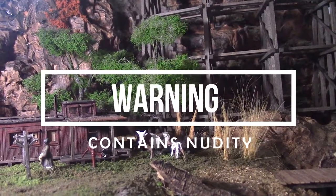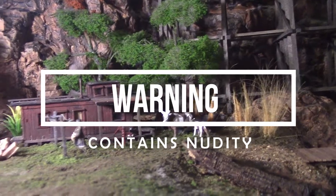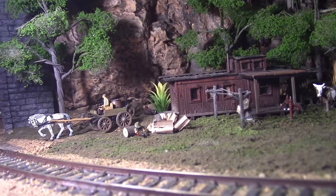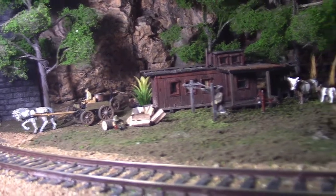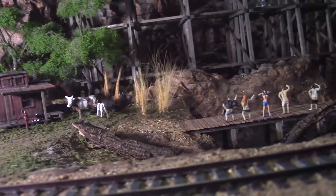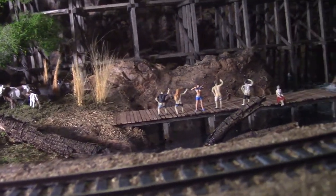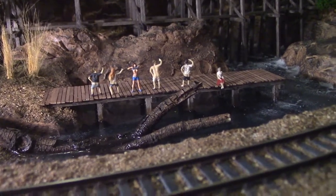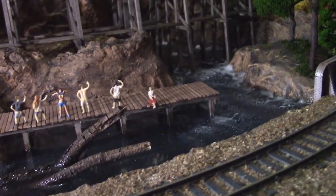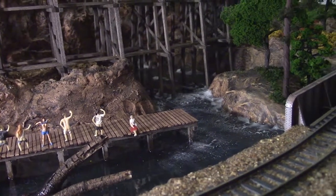A view of the squatters camp from ground level. Coming down to the wharf, the water will close under the wharf. Stay in contact — more views from ground level and from the trestle to come.